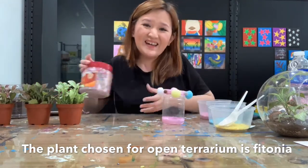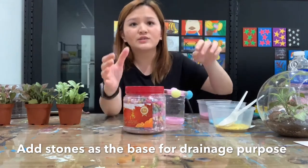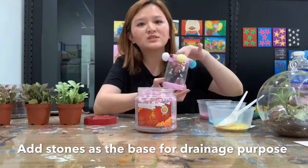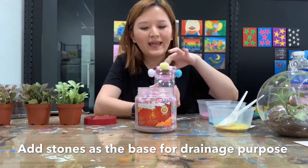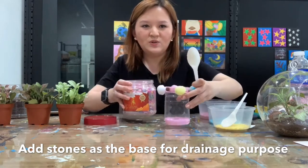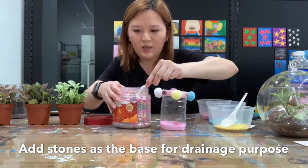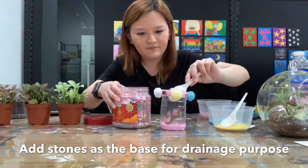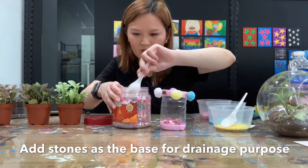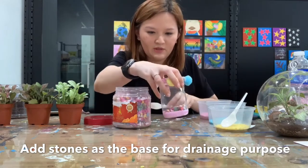So the first step — we are going to use stones. There are colour stones or normal stones, and the first step is to put the stones at the bottom because the stones act as a drainage system for the plant. So we put the stones first as the first step. I'm going to put the stones into the plastic bottle — it acts like a drainage system for the plant.